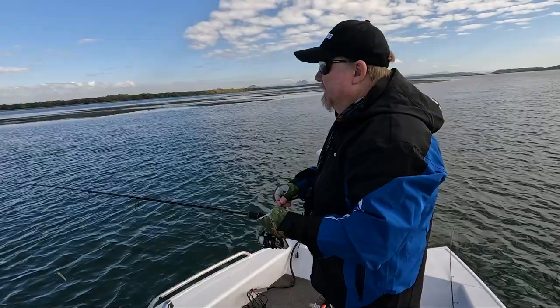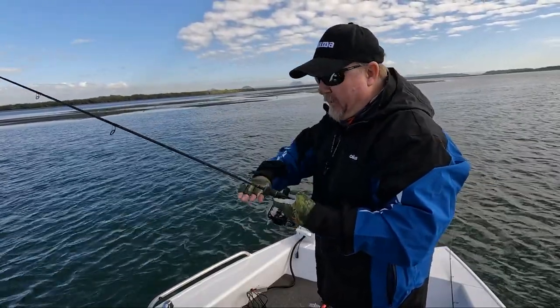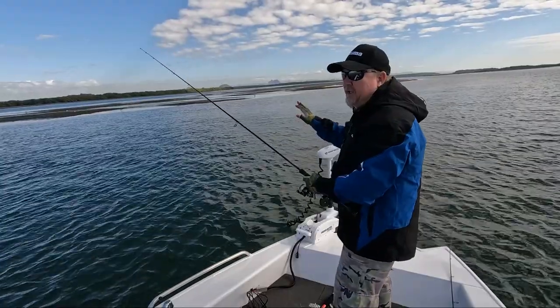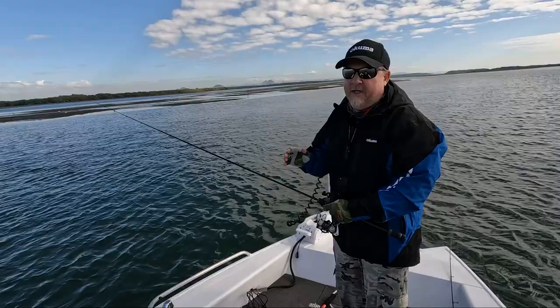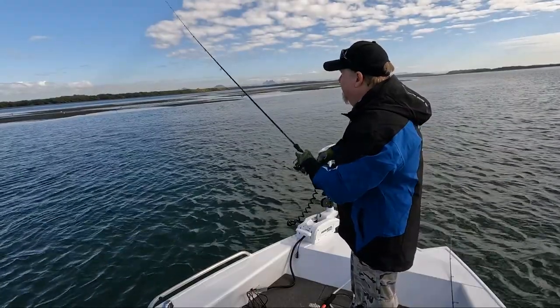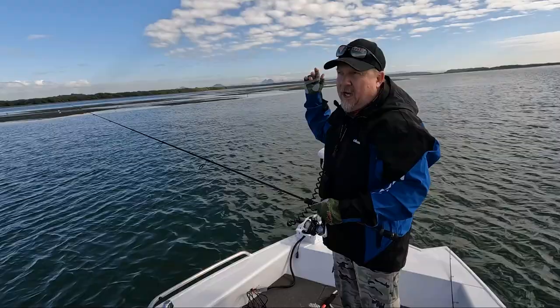We're fishing this edge. This plastic doesn't have a lot of action, and that's actually an advantage at times. Today I've got a bit of breeze blowing. This plastic with little action means little drag, so it casts a long way.